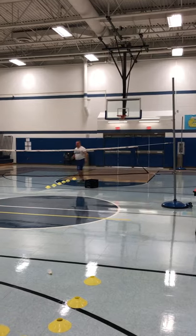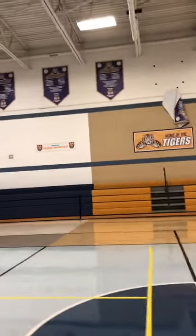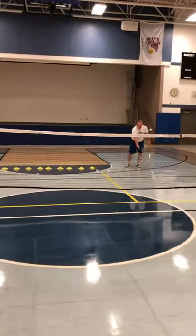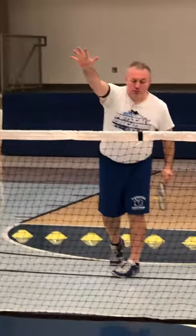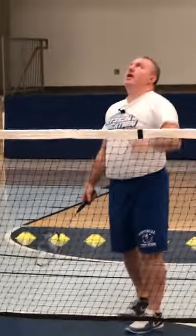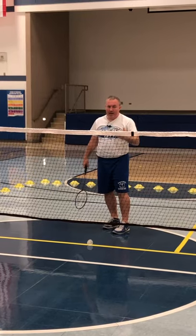We're going to switch sides because I'm out of birdies. So on this side now, instead of the drive or the clear, let's talk about the smash. The smash is exactly the same style as spiking in volleyball. In the spike, I want to hit the ball down — well, that's what I want to do in the smash. Any time the birdie is high up in the air and traveling relatively slow, I want to hit this birdie down and hard so my opponent can't get to it.